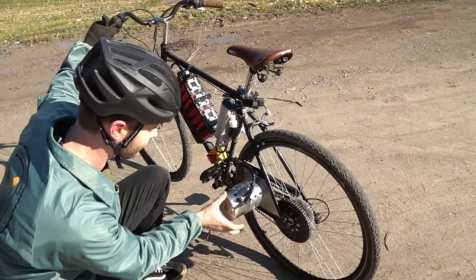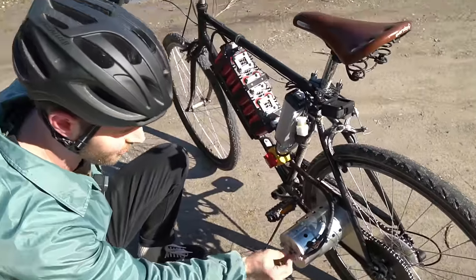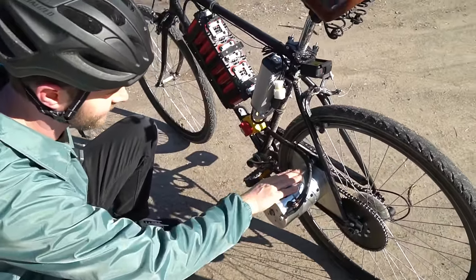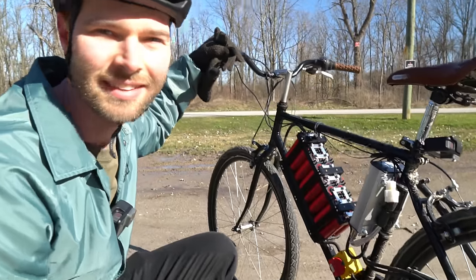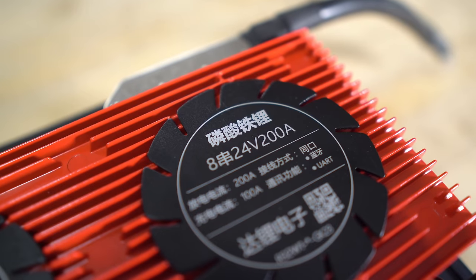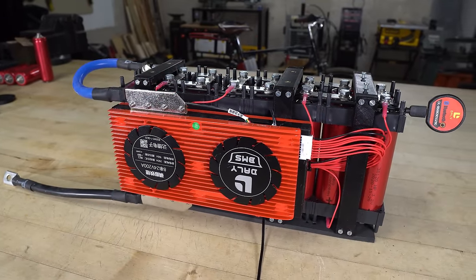The motor is much less hot than it was last time. The motor shaft itself feels really hot, but the casing is pretty much just warm to the touch. Luckily, I was able to buy a used 200 amp BMS from someone local and I swapped out the four cells which went below two volts.